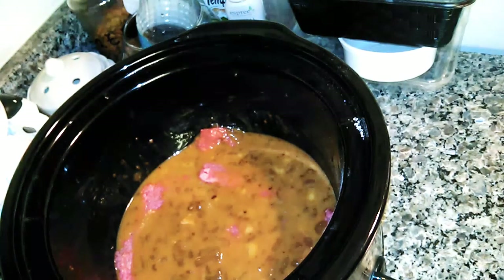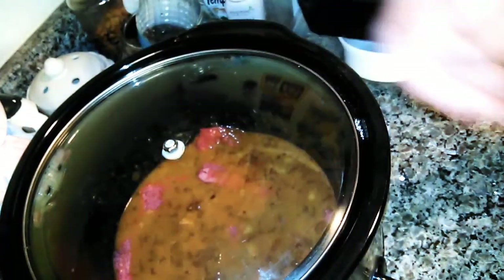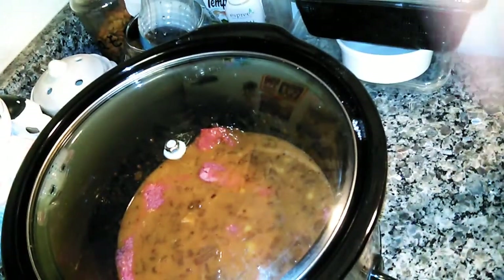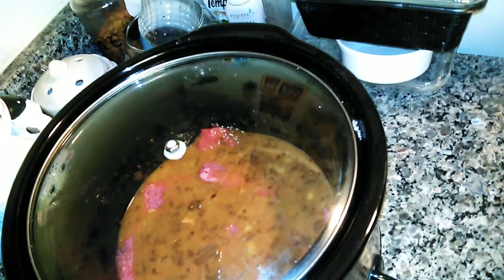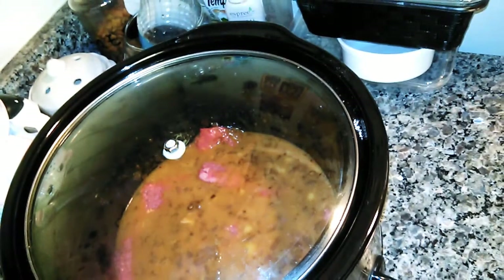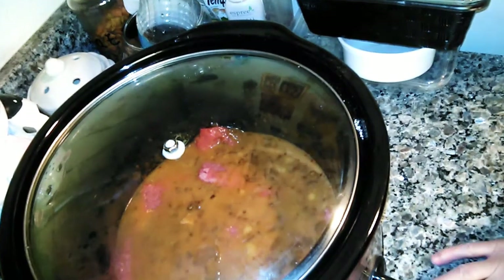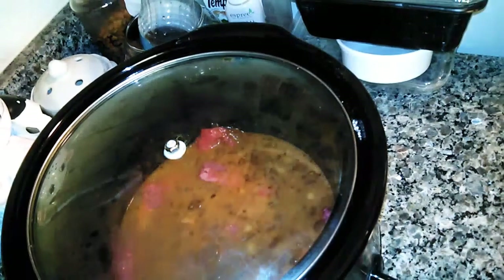My crockpot lid handle came off and I ordered a replacement handle but I can't get the old one off — it's stuck on there. Anyway, you cook it for six to eight hours on low. Since I only have three steaks under a pound, it'll probably only take four to six hours. I'll come back in four hours to check, and that's basically all you do — it's real easy.